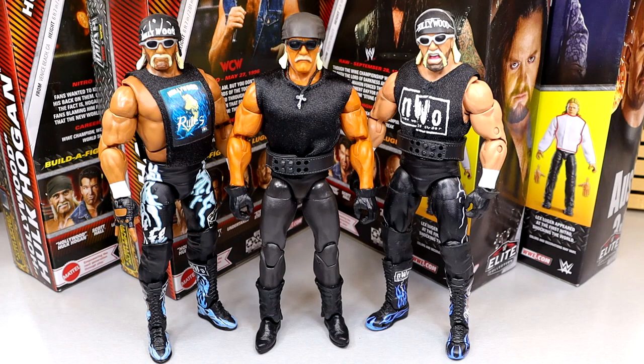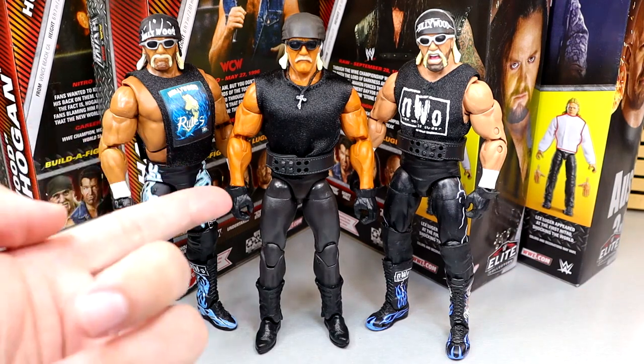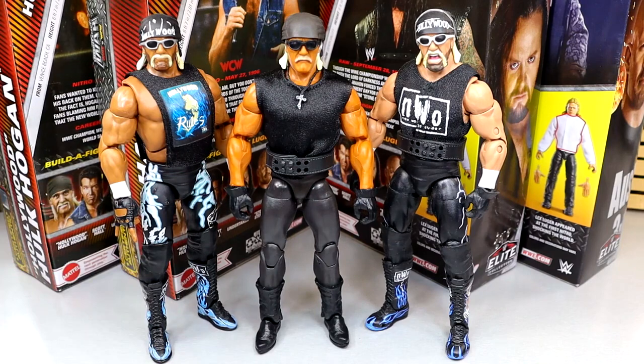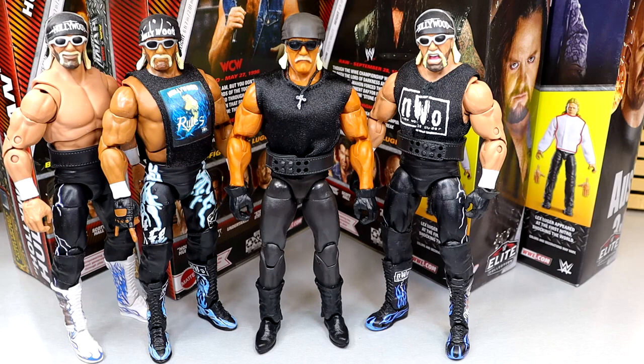For the Hollywood Hulk Hogan comparisons, we have the new Monday Night Wars in the middle, the Target exclusive three-pack Hollywood Hogan on the left, and the Ultimate Edition Series 7 Hollywood Hulk Hogan on the right. They all have three different skin tones — the updated skin tone from the re-release would have looked better on this figure, but it's not the biggest deal. Still cool to see them next to each other. I enjoy the Hogan figures a lot.